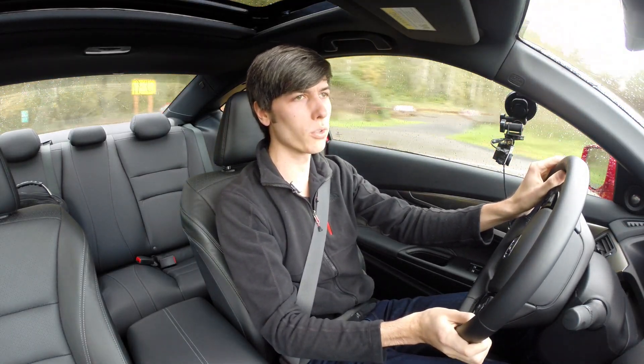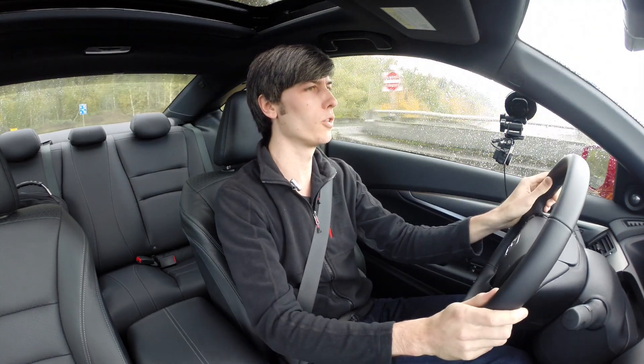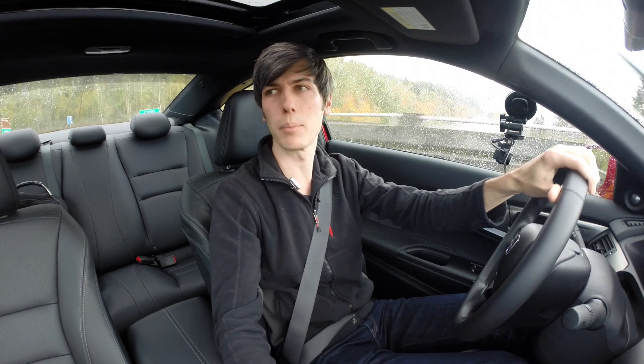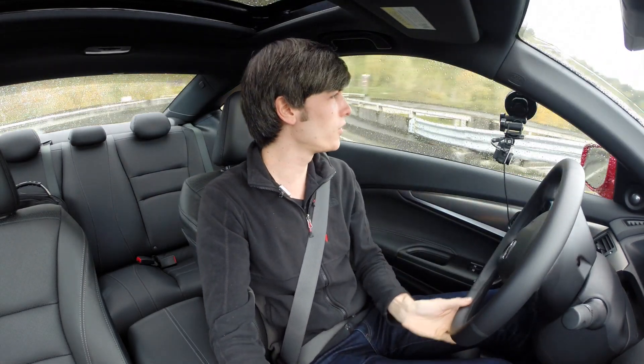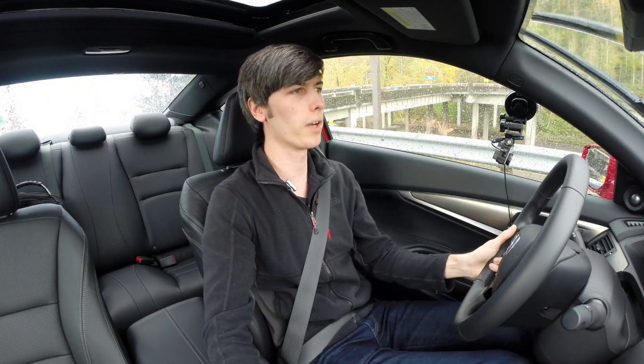So for my 0-60 test, I'm going to leave traction control on, otherwise it's just going to spin the tires. I'm going to try and feather the throttle so that I'm not getting too much wheel spin, and try and keep it at peak grip. That's easier said than done. So I'm just going to ease onto the throttle from first gear, and we'll see what happens.